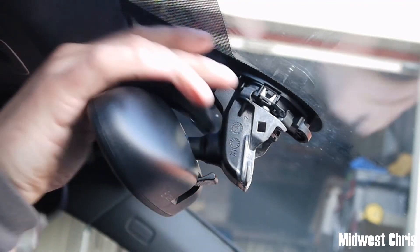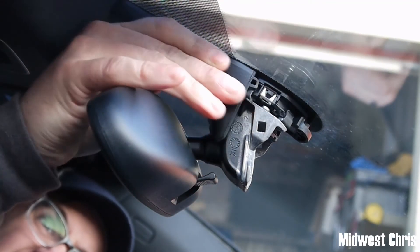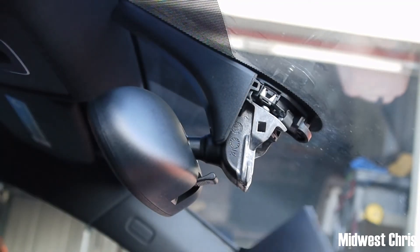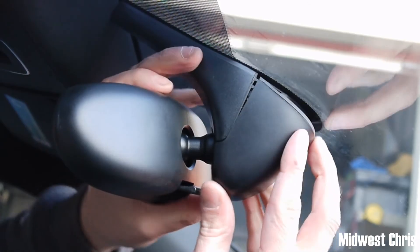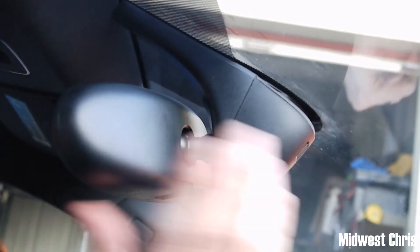Take your cover, put it in, and then clip that back on. All right, so that was how to change your Volkswagen/Audi mirror.